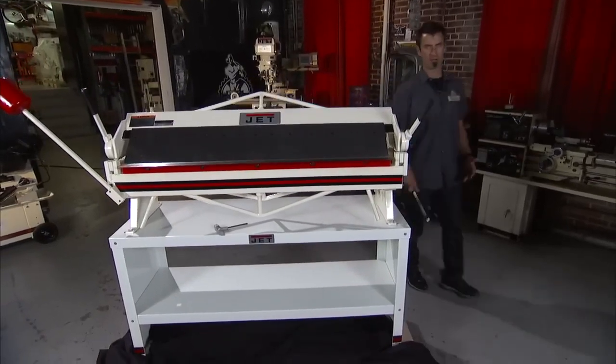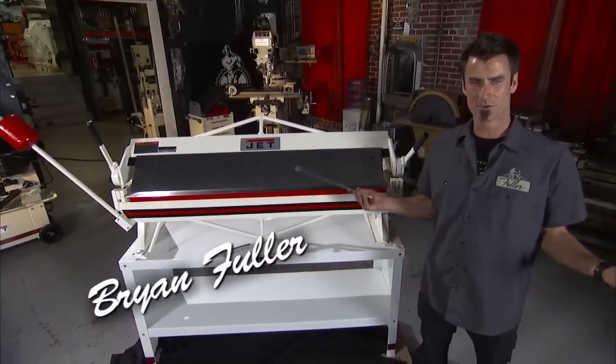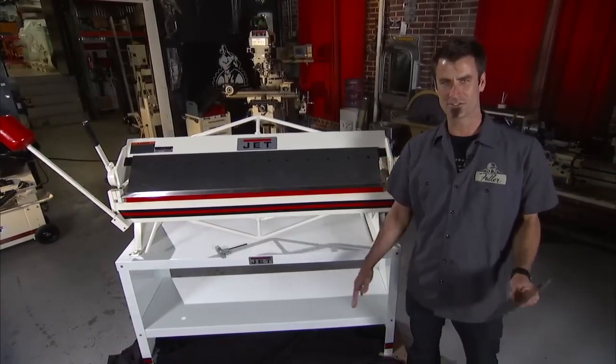The box brake, the finger brake, the box and pan brake — the brakes are the brakes. No matter what you want to call it, the box and pan brake is a great tool.